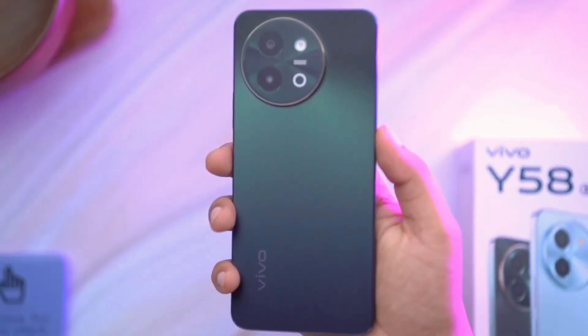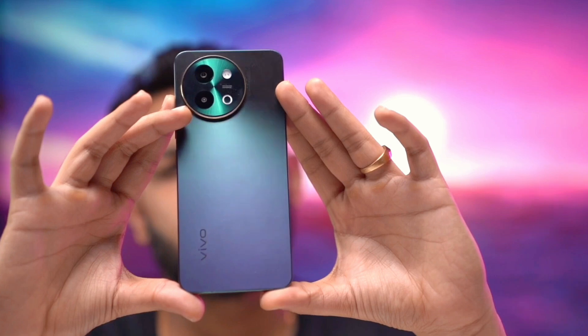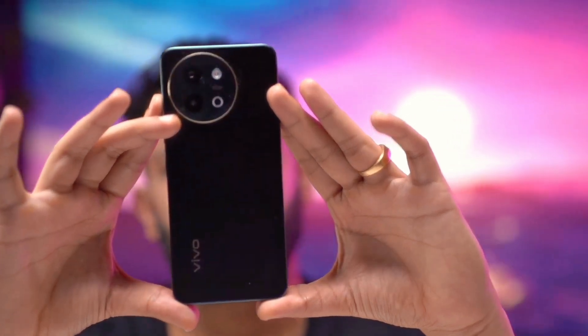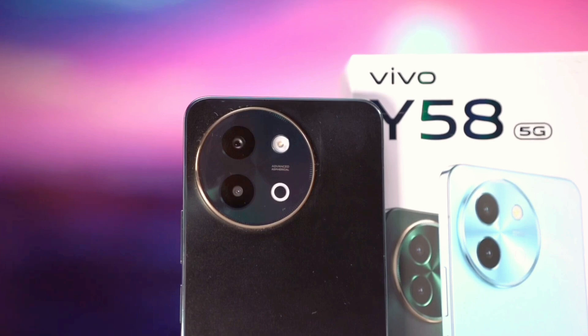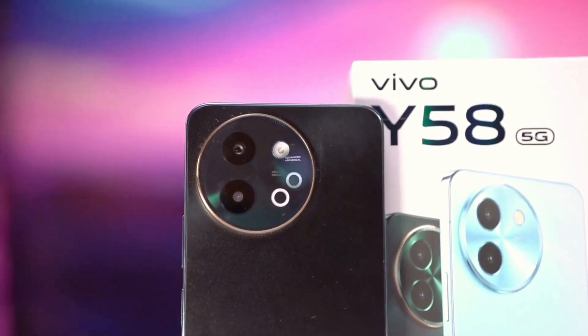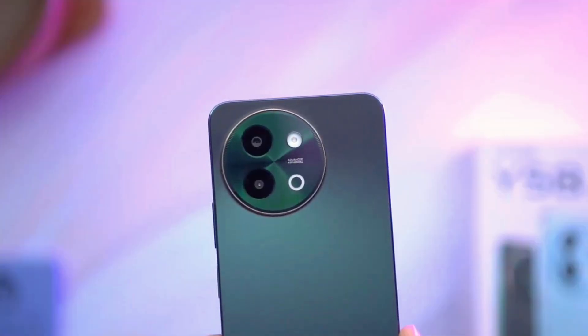First, if I would like to talk about the design of this smartphone, then everyone knows that Vivo smartphones are so much popular for their design. Today is not different, because the design of this smartphone is so much attractive. Also, the weight of this smartphone is 199 grams, and the smartphone is made with a glass and plastic back panel.